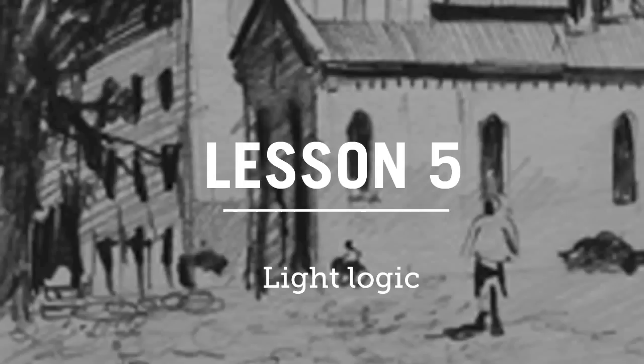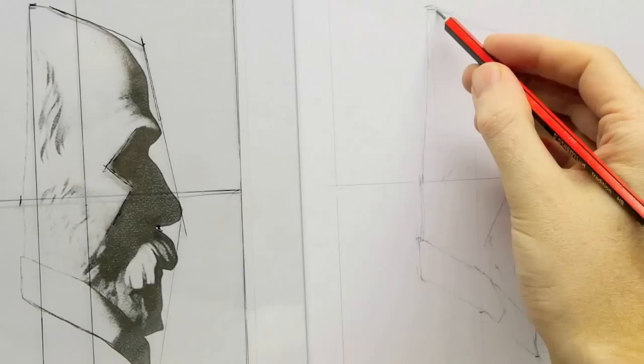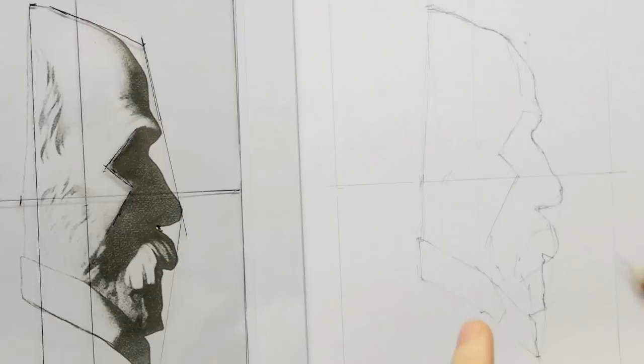Then working very softly to create form in your drawing and a classical approach using a cast drawing, using constructs and straight lines to get the basics of a drawing in once you've got that initial shape worked out.